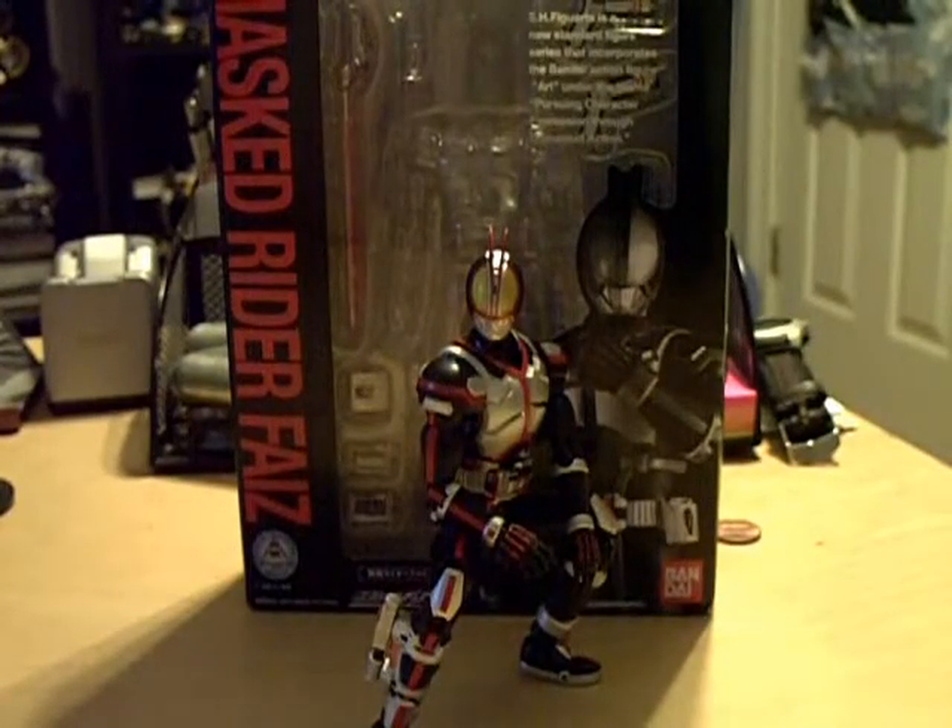Hey YouTube, WriterZero here today with a review of Kamen Rider Faiz from the SH Figuarts line. I just got this today from AmiAmi, so I wanted to get this up as soon as possible because I really, really like this figure.